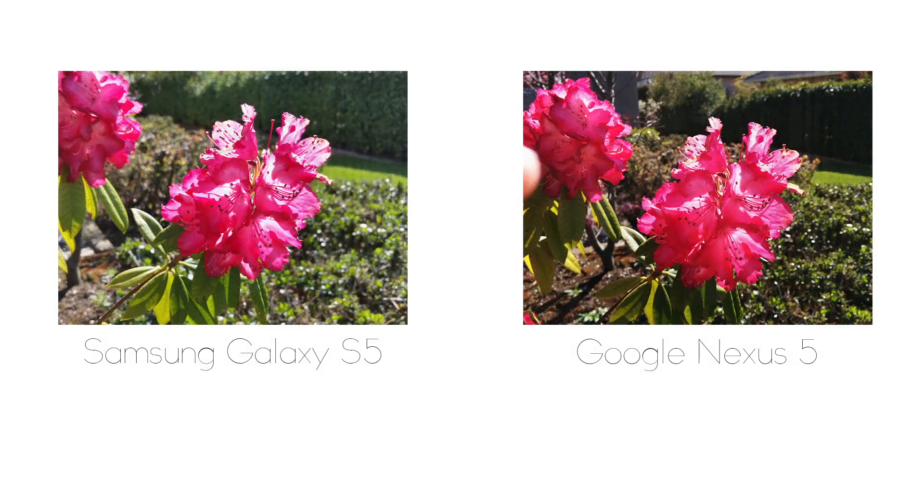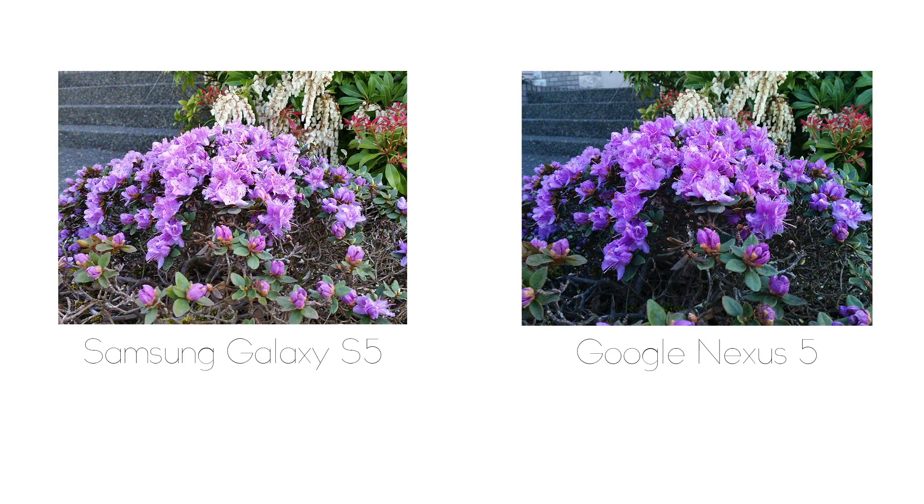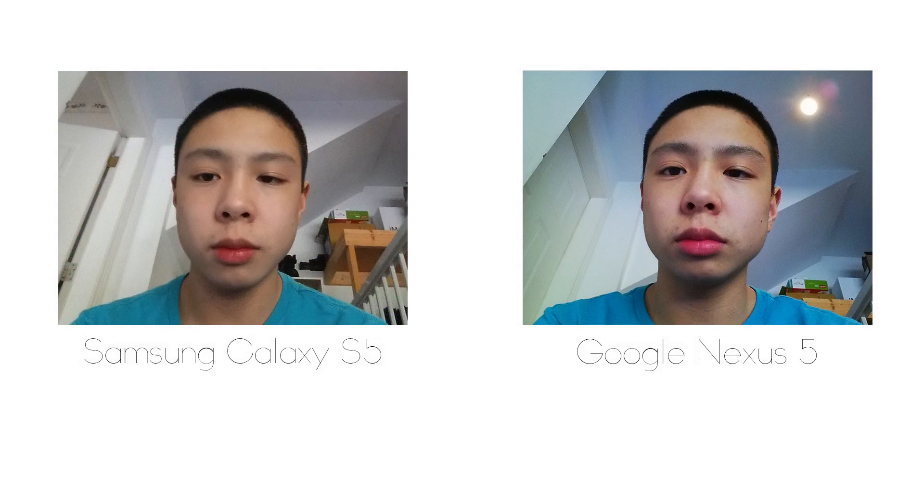Moving on to the third shot, the pictures were much closer this time. The S5 again has a brighter image, but the Nexus 5 has a kind of redder tone with slightly more contrast, and I would say both did a pretty good job. In the fourth shot, the Nexus 5 did a little bit of a better job handling the purple in the flowers while the S5 had a brighter image — but in the end it really comes down to personal preference. On the front-facing camera, the Nexus 5 has a darker tone with its 1.3MP camera, while the S5 did a better job handling the colors with its 2MP front camera.